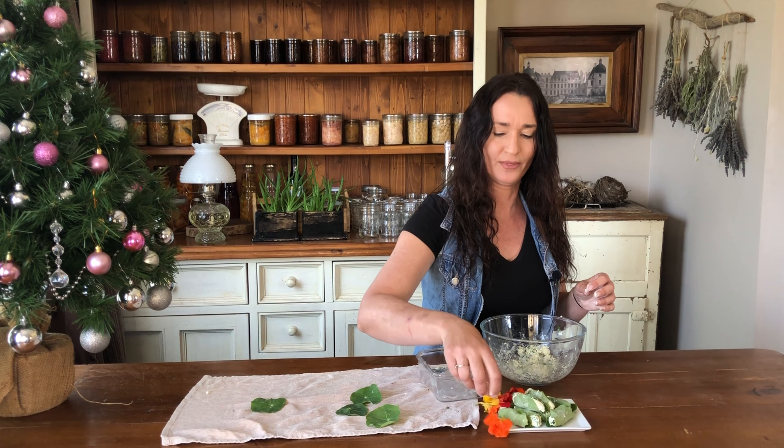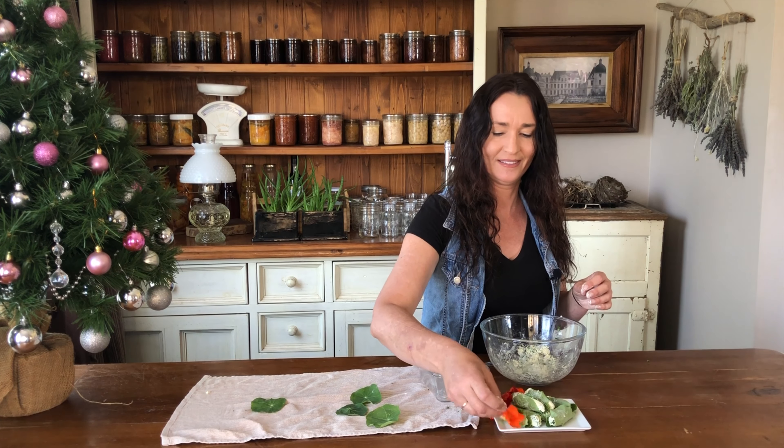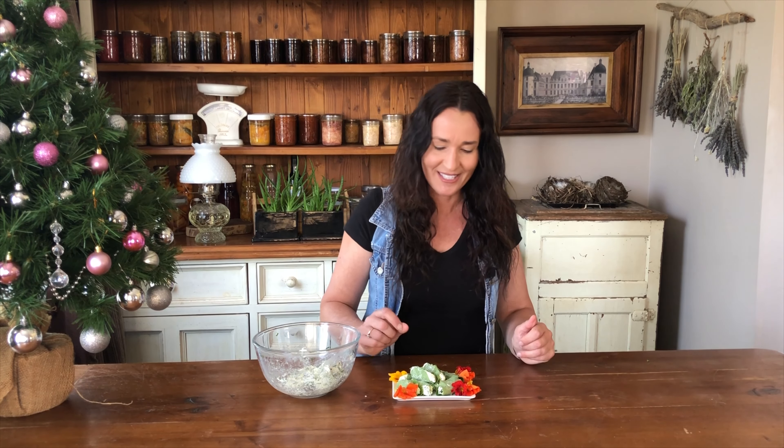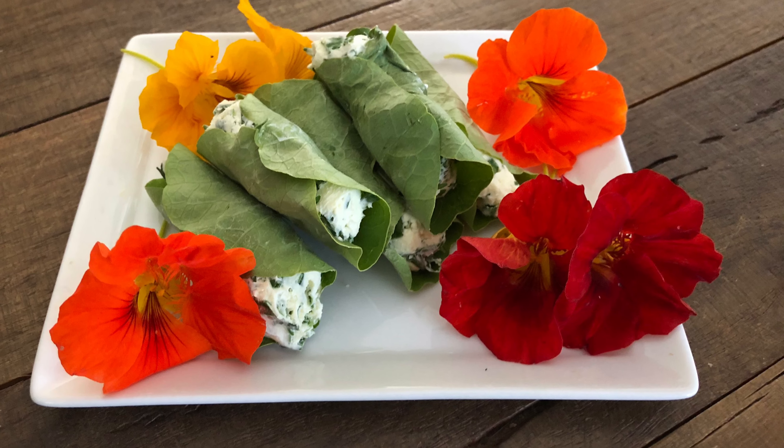I'll just decorate it with a few flowers. So there are the herb cheese stuffed nasturtium leaves — you can also use the herb cheese to stuff the flowers too. And now for the taste test. They're so good, and we're really lucky because all the green ingredients in this recipe grow all year round here, so all we need to do is make sure we always have cream cheese in the fridge and we're set, which I usually do because it's a staple in this house.